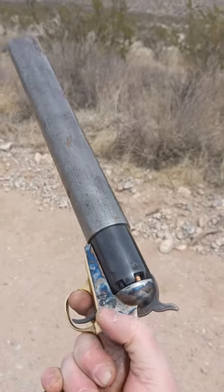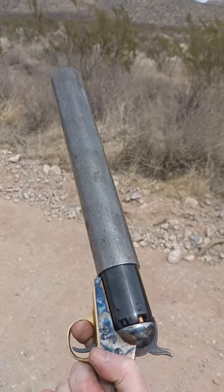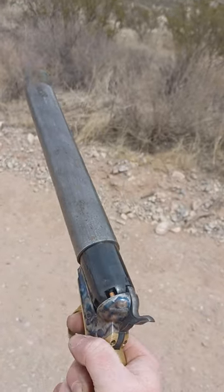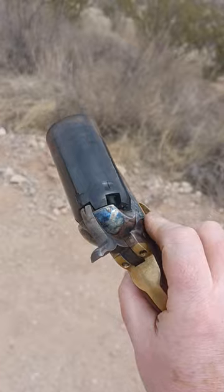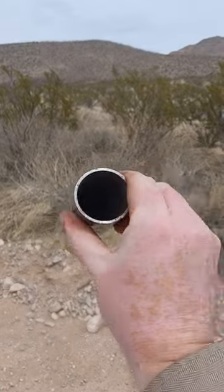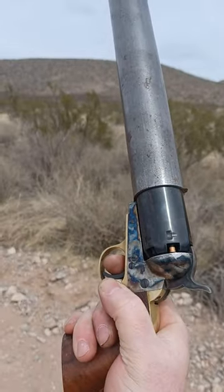Hello everybody, how are you all doing today? My name is Nicholas. Today we are test firing a thunder mug concept that I've been playing around with for a while. Pretty much just a Pieta pepper box pistol — the barrel comes off like so — and a tube here that plugs right into the revolver cylinder like so.